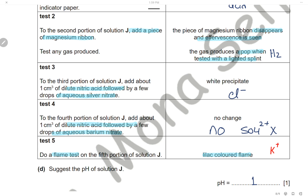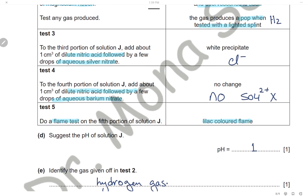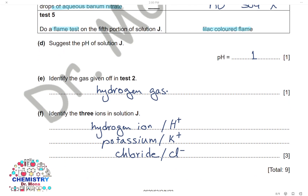Solution J contains chloride ions, potassium ions, and hydrogen ions (as it is acidic). The identity of solution J is potassium chloride in hydrochloric acid, so a suggested pH is 1. The gas identified in test two is hydrogen gas, and the three ions present are hydrogen ions, potassium ions, and chloride ions.